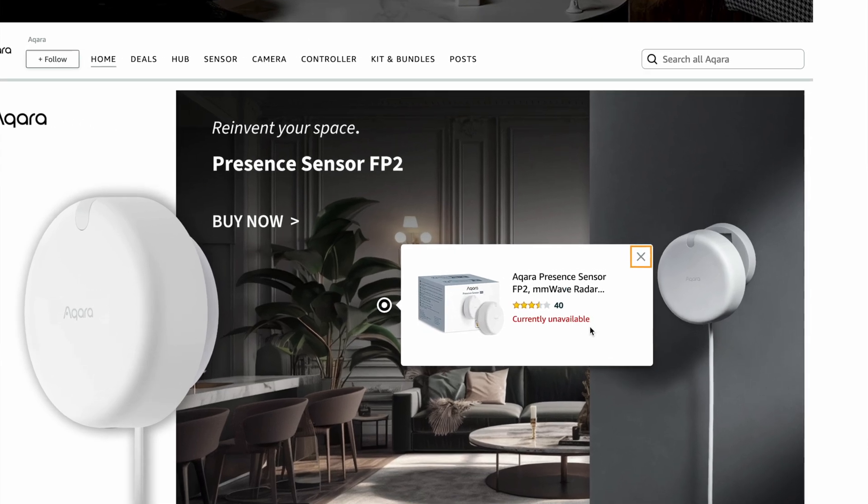If you do decide to buy the Akara FP2, note that it seems to have sold out very quickly, so stock availability may be an issue.